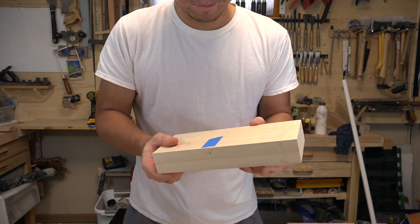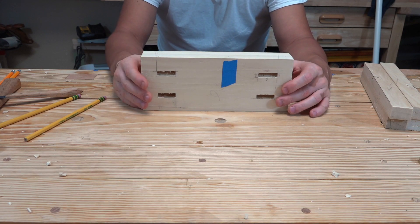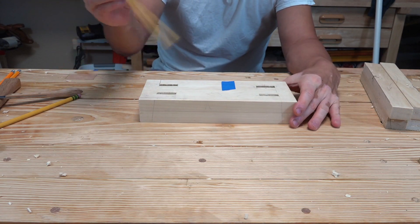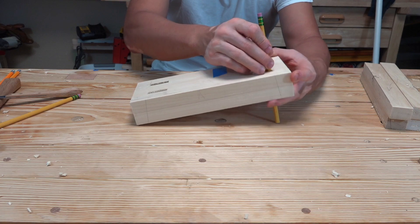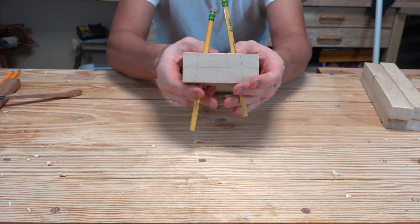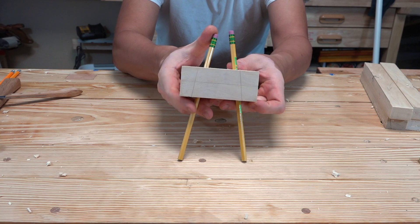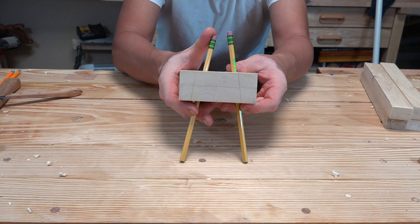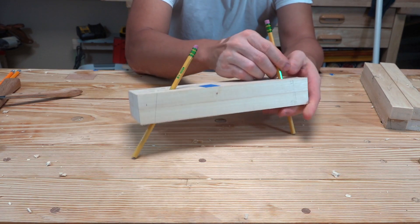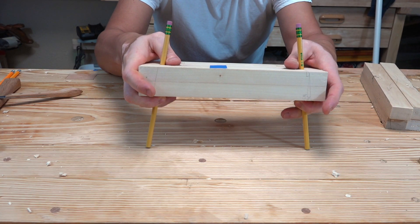I've just finished making the four mortises — the front side and back side are offset by a quarter of an inch. To show you the offset, I've got these pencils here. If you look at them this way, you can see they are splayed in this direction, and if you look at them the other way, they are also splayed in that direction — splay in both directions.